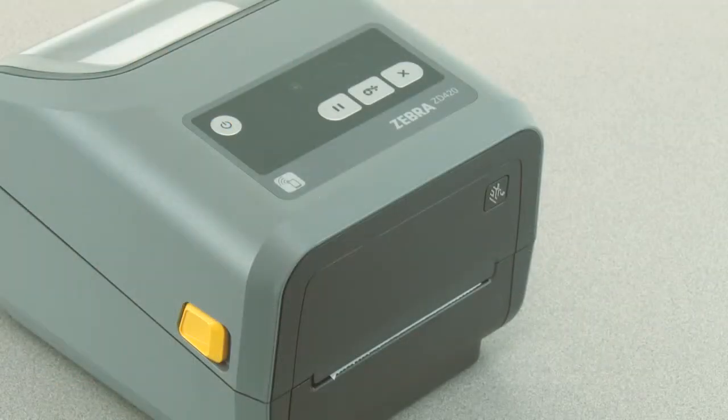In this tutorial you will learn how to perform a manual print with adjustment. Your media must be loaded and the printer powered on.